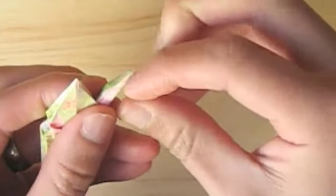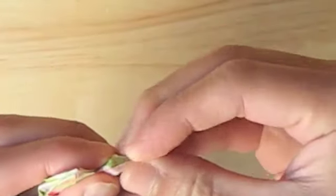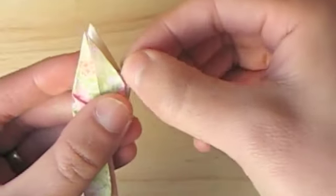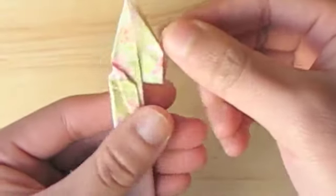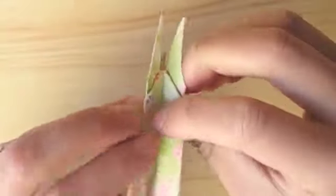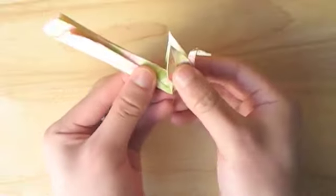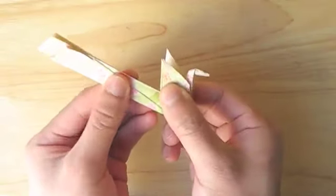Now we're going to open this up in the middle and push down to form the head. And now we'll do another inside reverse fold to change the angle of this tail. Just like with the neck, find the angle that you desire and then squash it flat.